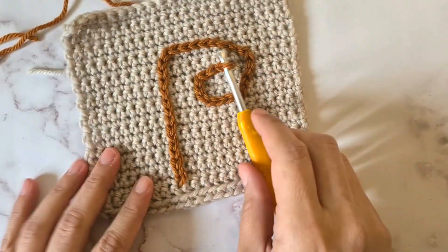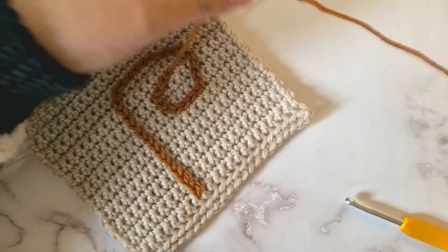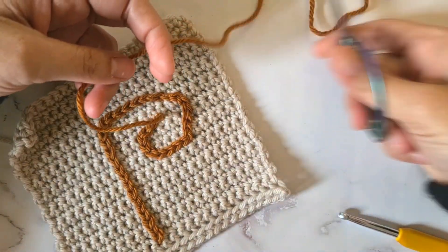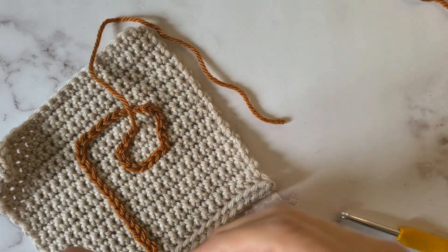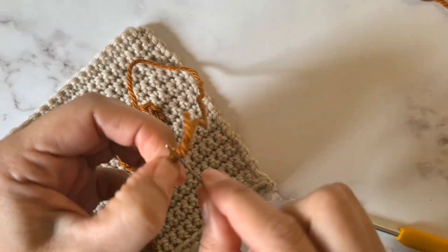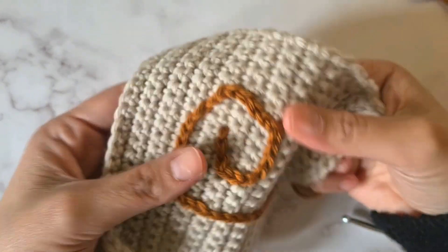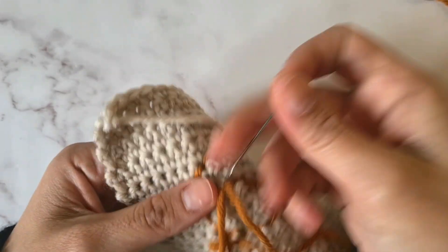Now that I'm happy with my design, I'm simply going to pull my yarn through. I've already cut the tail, so I've just pulled my yarn through and I'm going to cut this tail a little bit shorter so that it's more manageable. Then with a tapestry needle, I'm going to pull my yarn through and simply go back into that same hole where I came out of, and sew my stitch at the back to close it off.